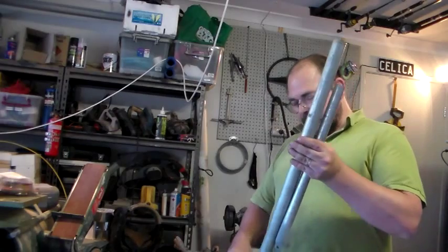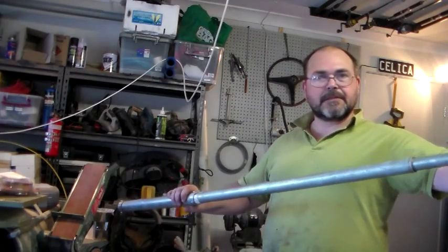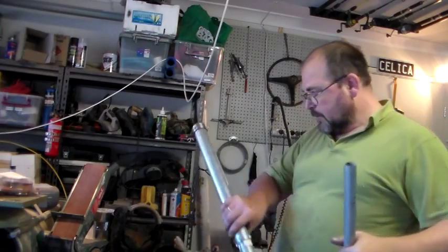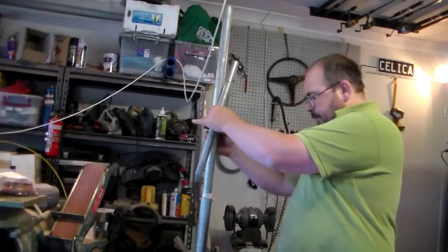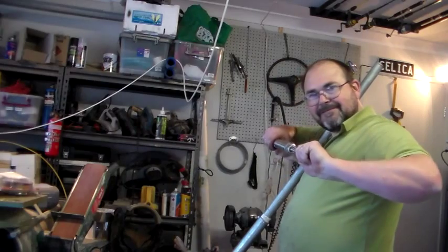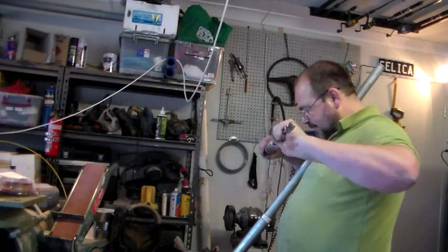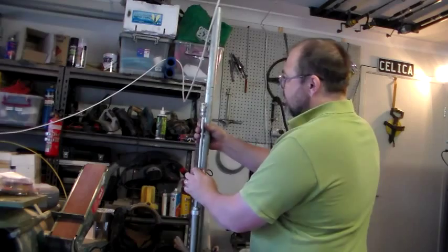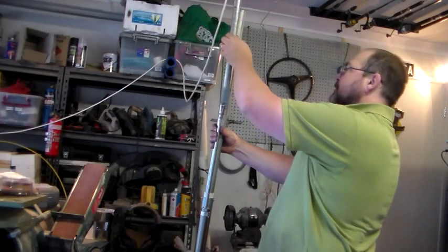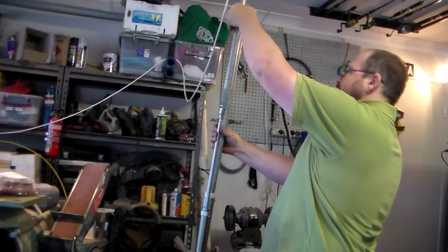So the next step is to decide how long this piston needs to be. See, it fits inside there like so — obviously it's going that way. If we line this piston up, fully extend that, and sit this piston in here like that, if it's even going to go right to the end, we only really need it to be about that long.